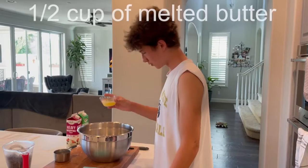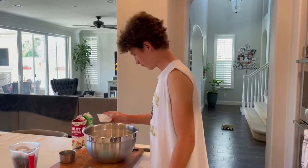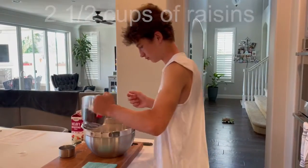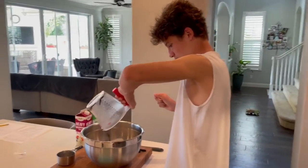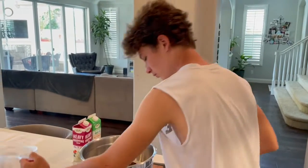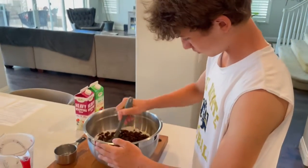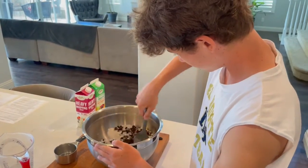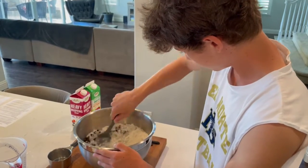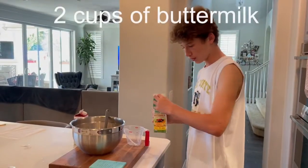Whisk in one half cup melted butter, two and a half cups raisins. Stir. Then add two cups buttermilk.